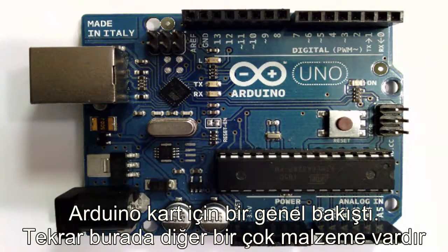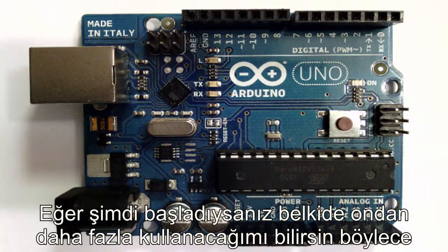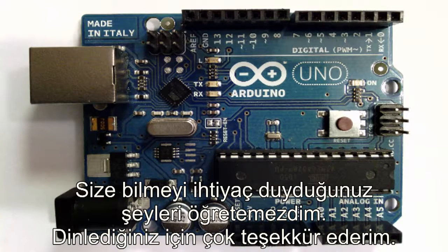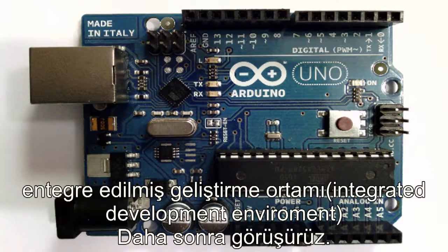That's pretty much it for an Arduino board overview. There's a lot of other stuff on here, but if you're just getting started, you're probably not going to use most of it, so I wouldn't learn it until you need to know it. Thanks so much for listening in — I look forward to seeing you at the next tutorial, where we're going to start talking about the Arduino integrated development environment.